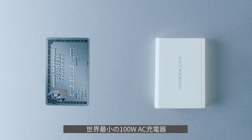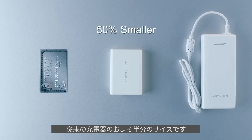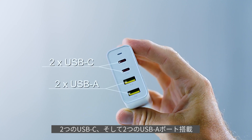Introducing HyperJuice, the world's smallest 100-watt charger that is 50% smaller than traditional chargers, with two USB-C and two USB-A ports.